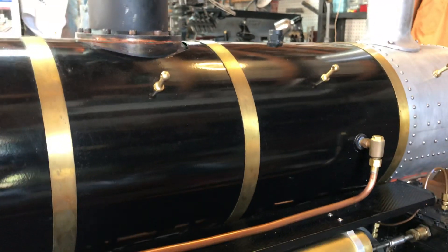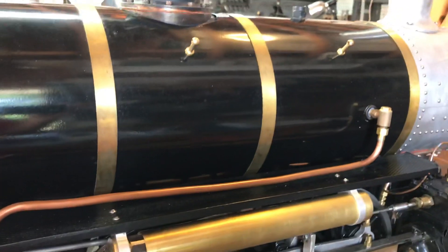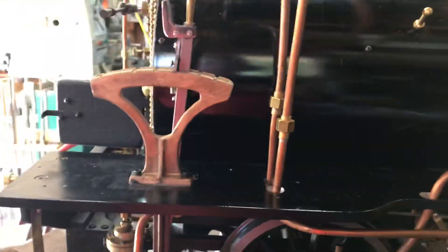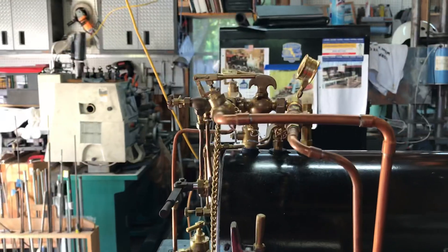We suspect the issue is the boiler check valves — I bought those parts from Loco Parts several years ago and they've just been sitting. It's possible the balls are stuck in there, so I need to take those apart and check them. Long story short: everything that has a ball check valve probably needs to be taken apart, inspected, and made sure it's clean so it will work. Then we'll do another test, maybe hooked up to the tender.